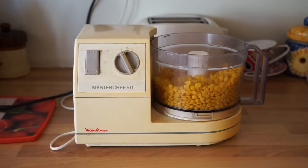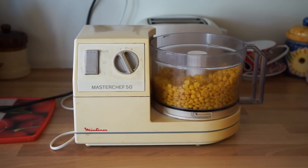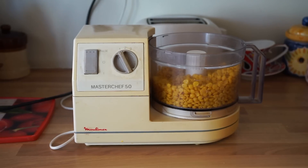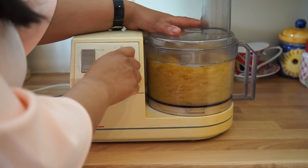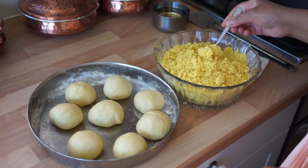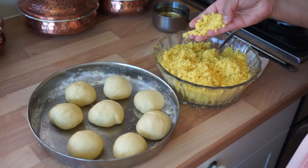We have some serious equipment here — the Masterchef 50 Moulinex range, circa 1970. We're going to pulse the yellow split peas with the fennel seeds until it's a really fine paste. The dal has to be super super fine, blended for quite a long time — it should resemble a flour, really.